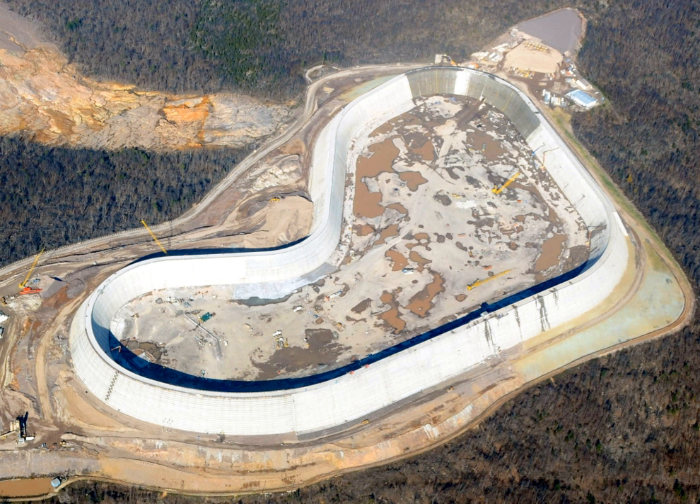For dam applications, RCC sections are built lift by lift in successive horizontal layers, resulting in a downstream slope that resembles a concrete staircase. Once a layer is placed, it can immediately support the earth-moving equipment to place the next layer. After RCC is deposited on the lift surface, small dozers typically spread it in one-foot-thick layers. The first RCC dam built in the USA was the Willow Creek Dam on Willow Creek, a tributary in Oregon of the Columbia River.